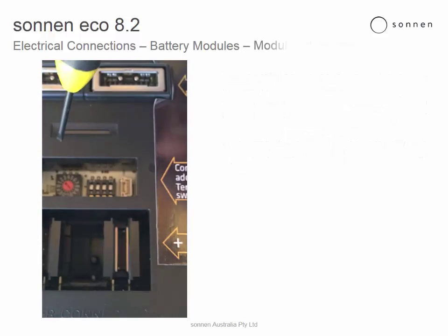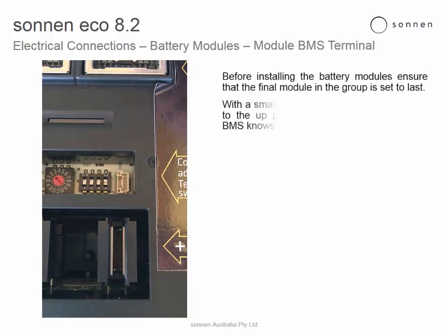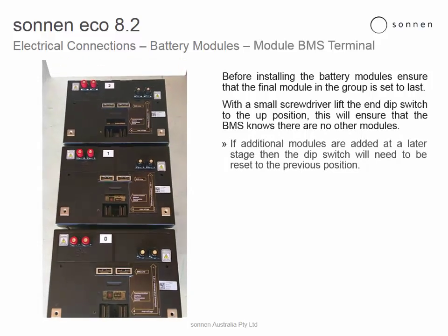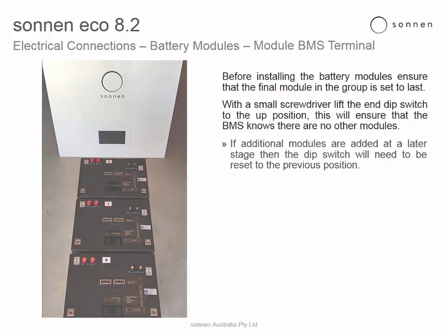Battery modules, module BMS terminal. Ensure that the final module in the group has been set to last. Lift up the end DIP switch to the up position. This will ensure that the BMS knows there are no other modules in the string. If additional modules are added at a later stage, then the DIP switch will need to be reset to the previous position.